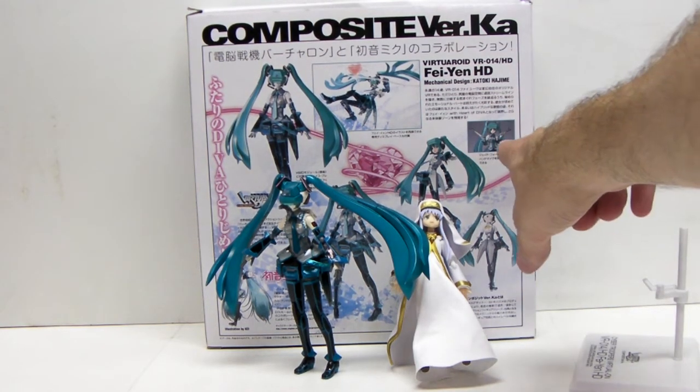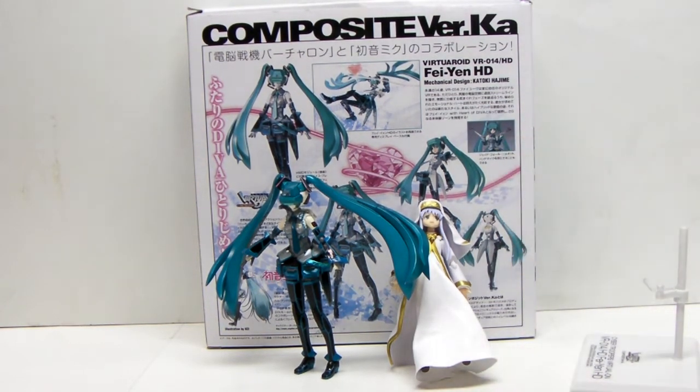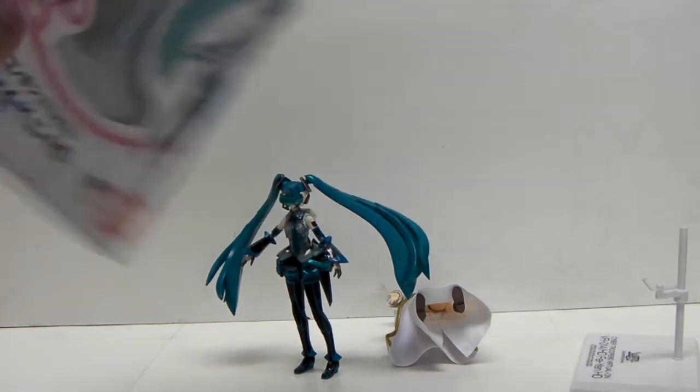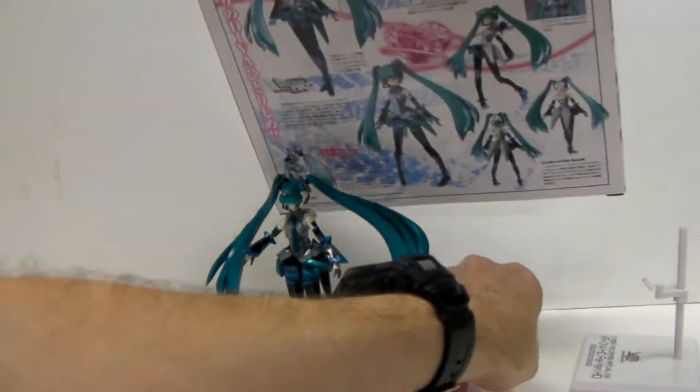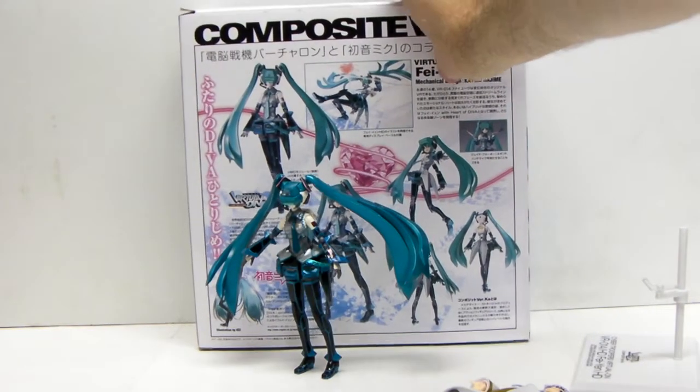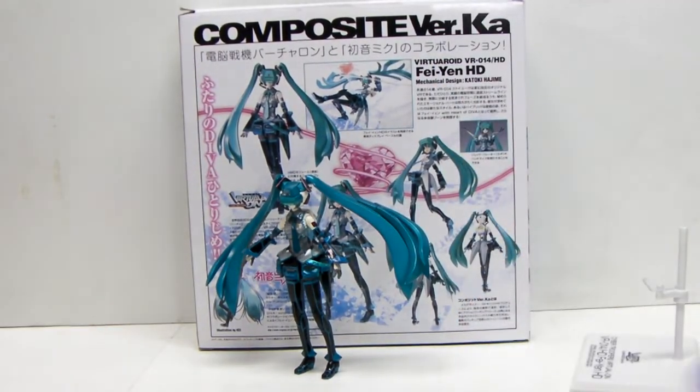She also comes with some Laser Negi — leeks. Actually I believe they're jade Negis, which you can't see in this box. I do have a shot of them, and I think I've called them Neon Leeks in the review. So check out my review at Tets Toys on Blogspot.